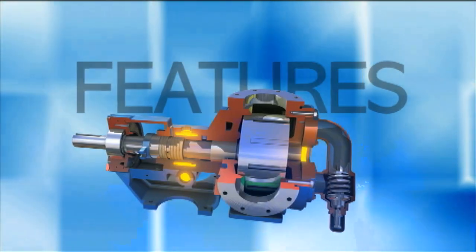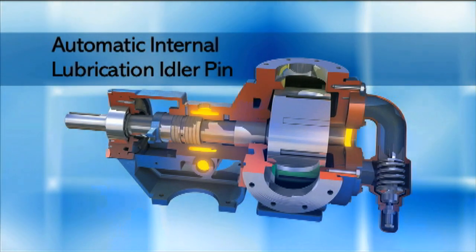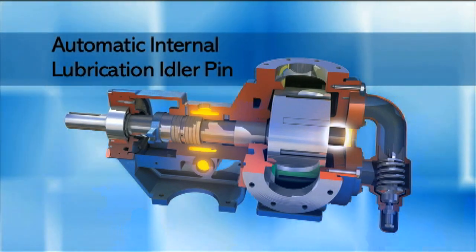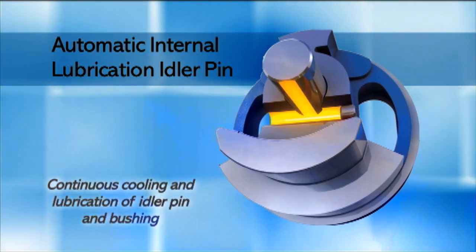Major features of the Gorman-Rupp G-Series rotary gear pumps include the automatic internal lubrication idler pin, which reduces wear by continuously cooling and lubricating the idler pin and bushing.